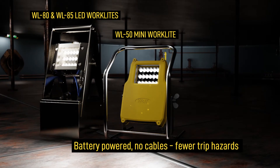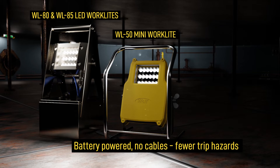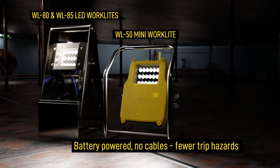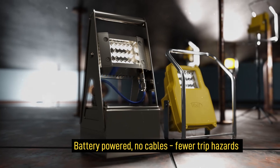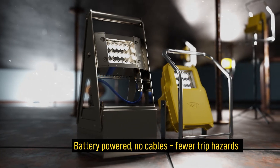The Wulff 8X LED work light is a rechargeable task light with a directional beam that allows you to get extra bright light exactly where it's needed. Tough and robust, it's designed specifically for use in harsh, remote applications for extended periods.